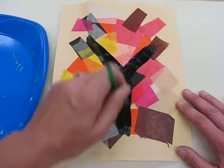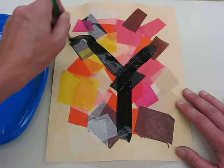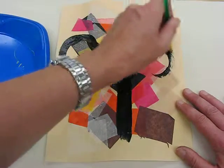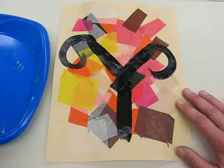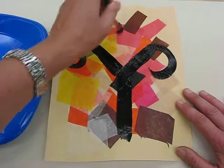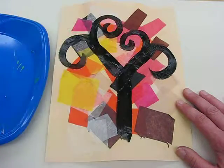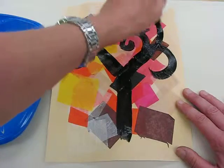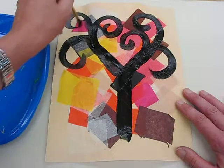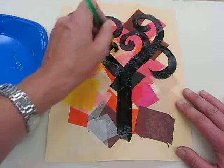So what I've done now is I've got a trunk and two broad brushstrokes. Now I'm going to bring this around — you can do it your own way — but I always think these look like ram's horns when I do it like this. I bring these ram horns around like so, and just like Gustav Klimt's tree it's all full of swirls and spirals, so I'm just going to keep spiraling out from these branches.